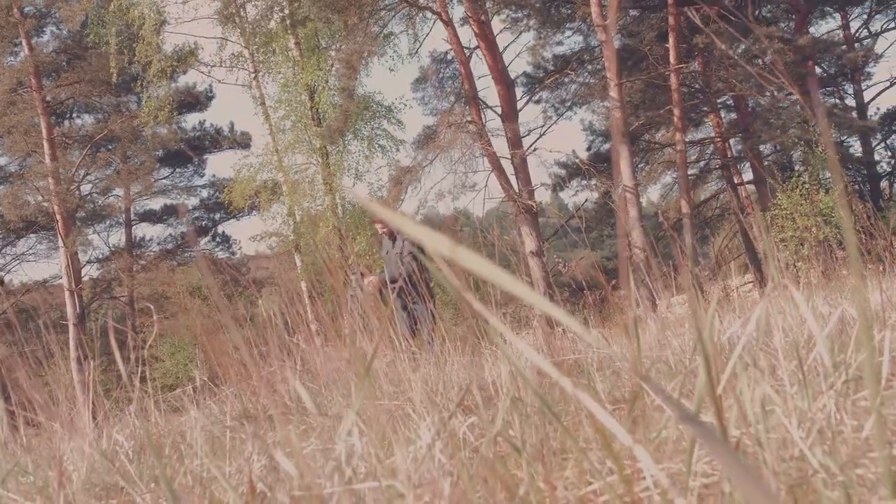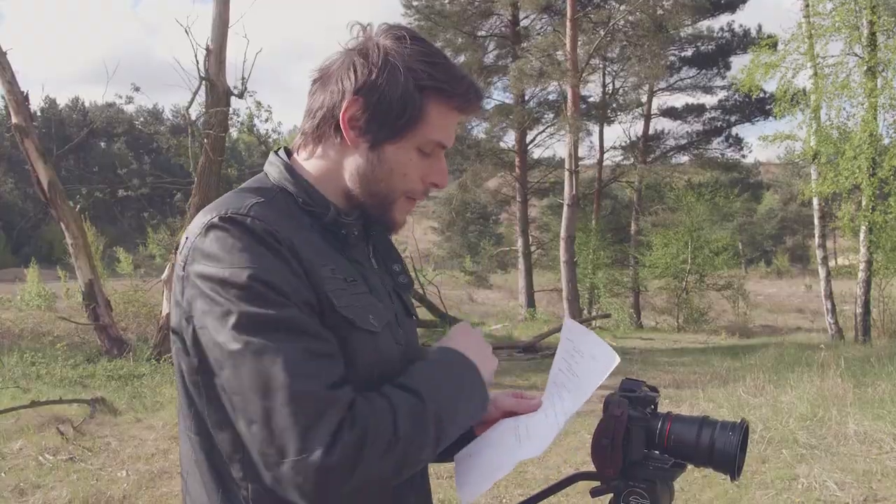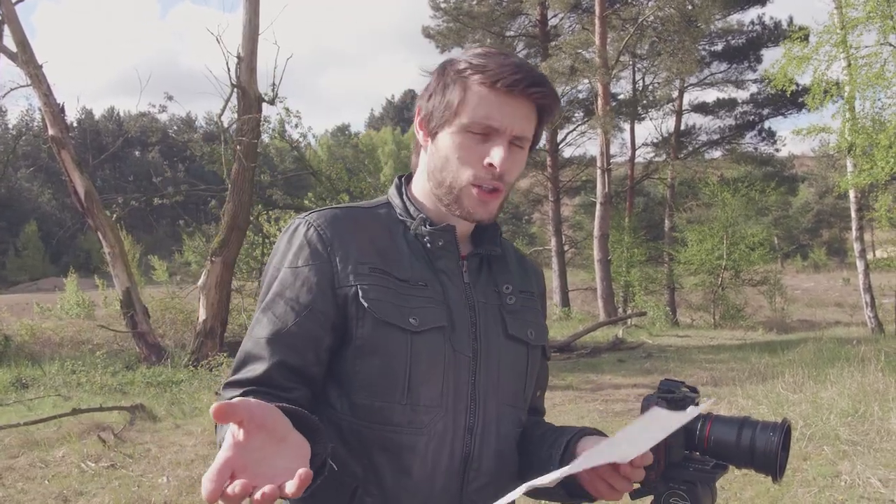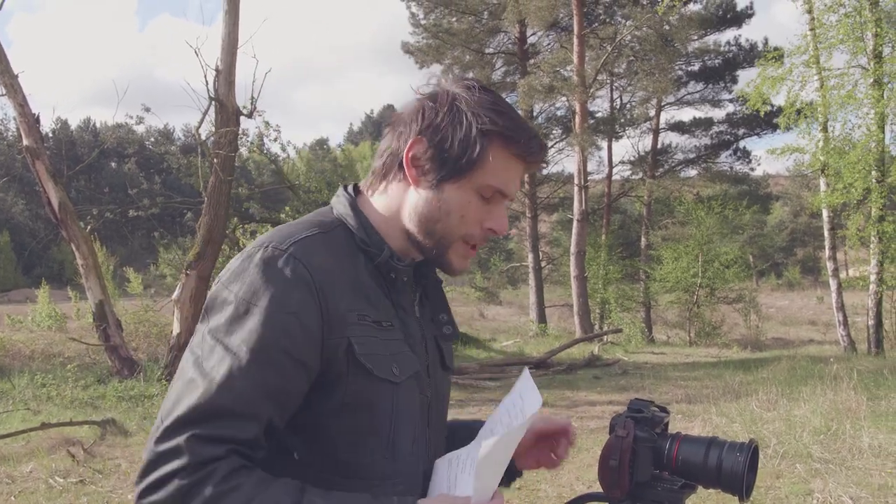One more trick for today and that is going to be underneath the tree over there. It's going to be like a nice spin technique with the tripod — the kind of things that you could use for music videos and such. Let's get going!